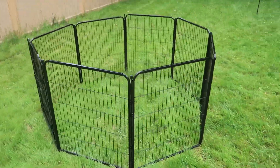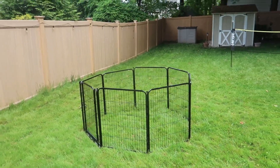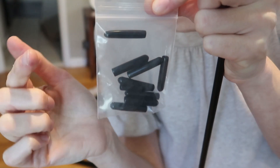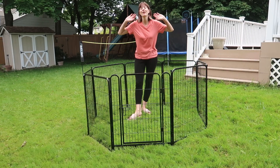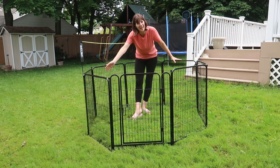It's great as a portable puppy pen, a temporary dog crate — you name it. It even comes with little caps you can put on the bottom of the rods when using inside so that it won't harm your floors. I love this fence from Adavin and I know you will too.